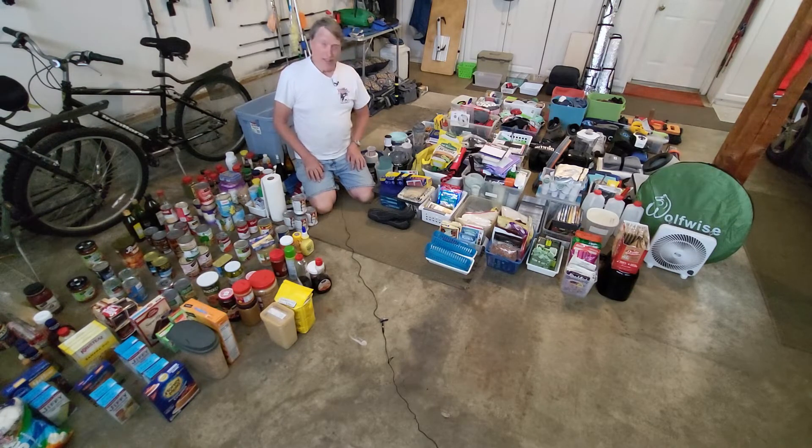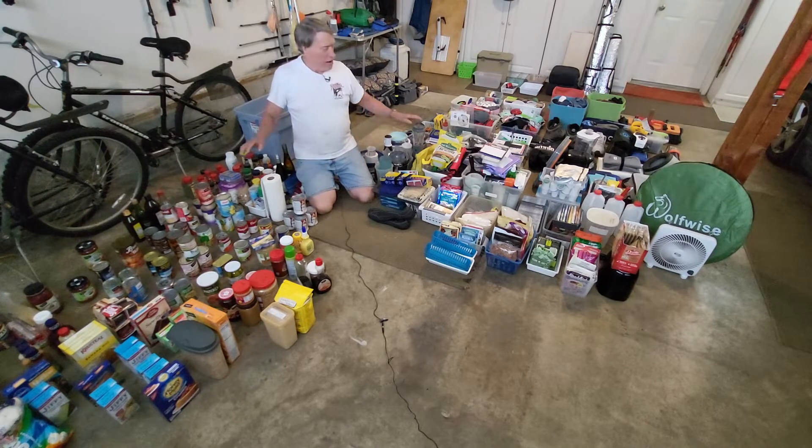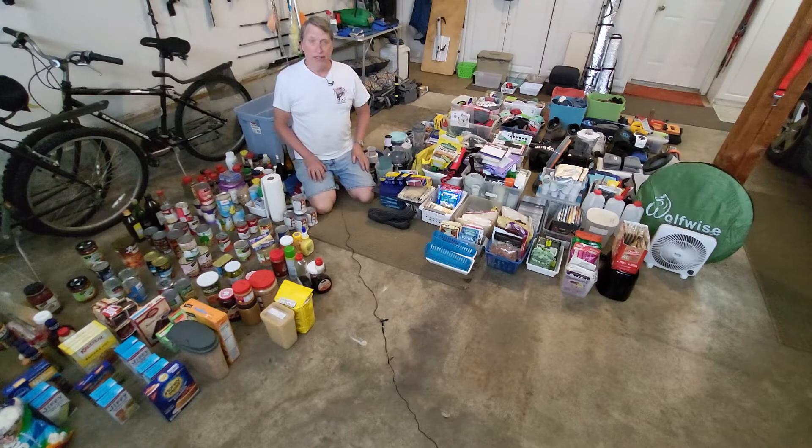What this video is going to involve is where and how, if possible, I can get all this stuff back in my 19-foot RV for our upcoming trip. We're going to find out together. But first, I've got to start putting this in the RV. So let's do that.